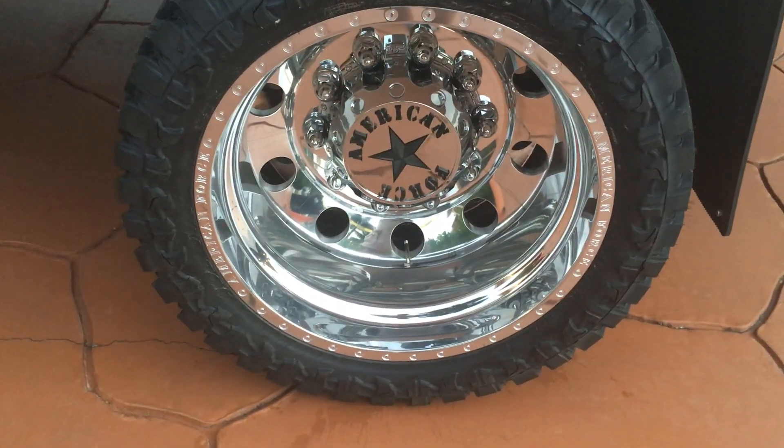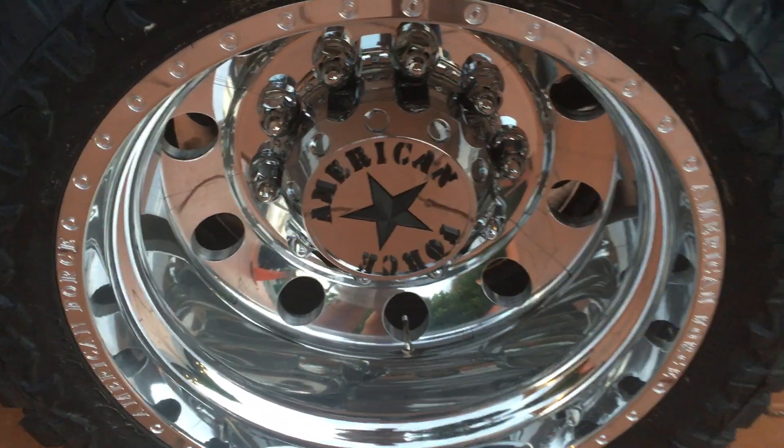These are the classic American Force rims.